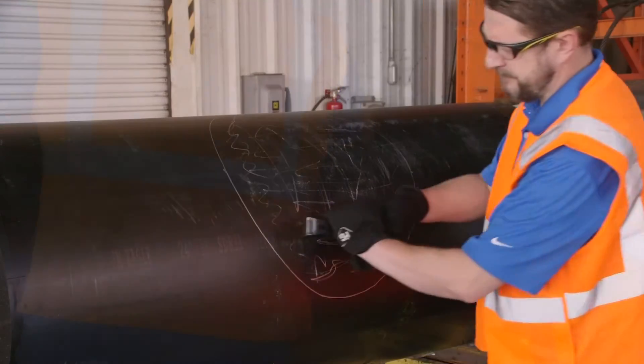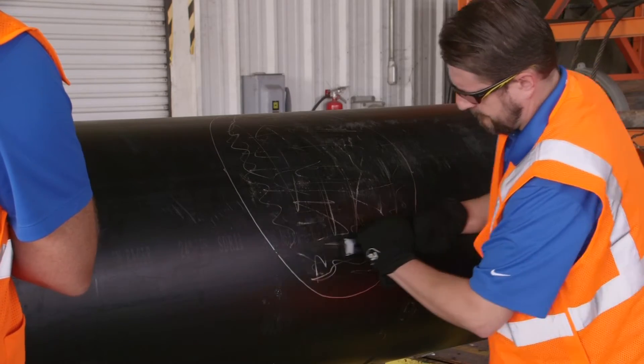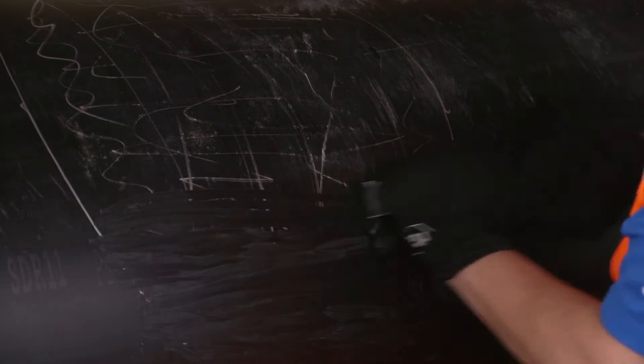All pipe interfacing with an Electrofusion fitting must be peeled to ensure that any oxidized layer on the outside of the pipe has been removed to expose clean virgin polyethylene. Using a clean peeling tool, peel the marked area of the pipe that will interface with the fitting.